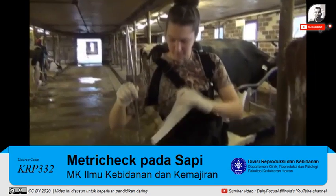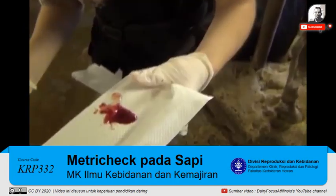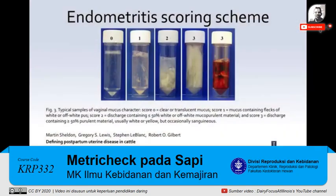The next score is for the content of the vaginal discharge. In order to evaluate the content, you must pour the vaginal discharge onto a paper towel to have a better view. A score of zero means there is no material in the discharge. A score of one means there are a few flakes. A score of two means less than half the material is purulent or pussy. A score of three means more than half the material is purulent or pussy. A vaginal discharge score of two or above indicates that the cow has metritus.